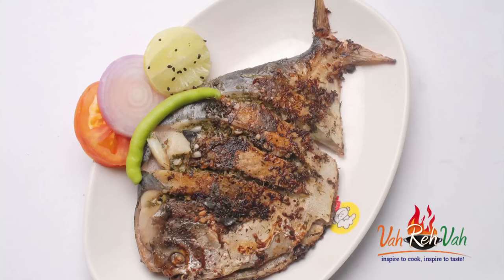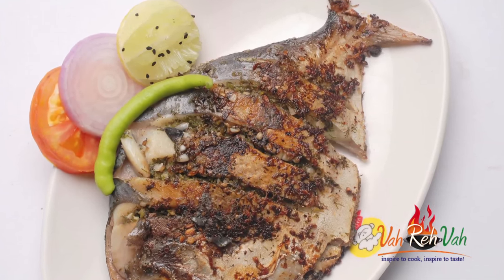Hi friends, welcome to Easy and Homestyle Cooking. I am Mrs. Ragini. Today I am going to share a fish recipe. So what is that fish? It is pomfret.